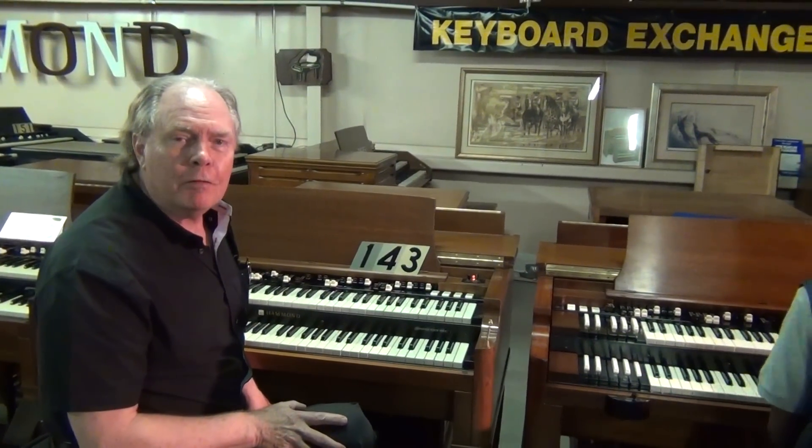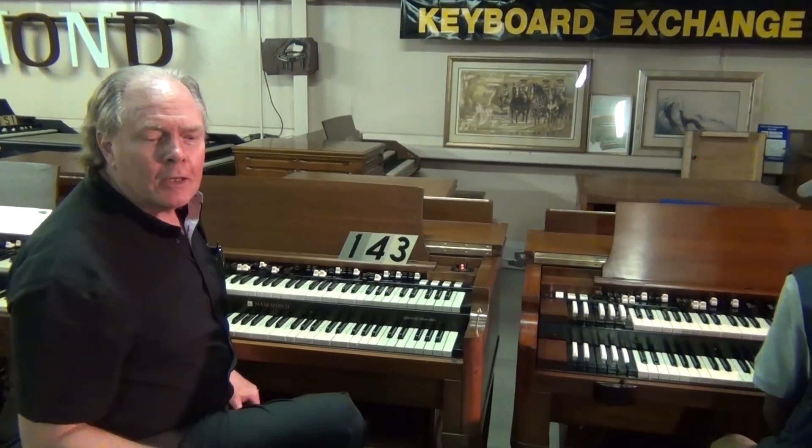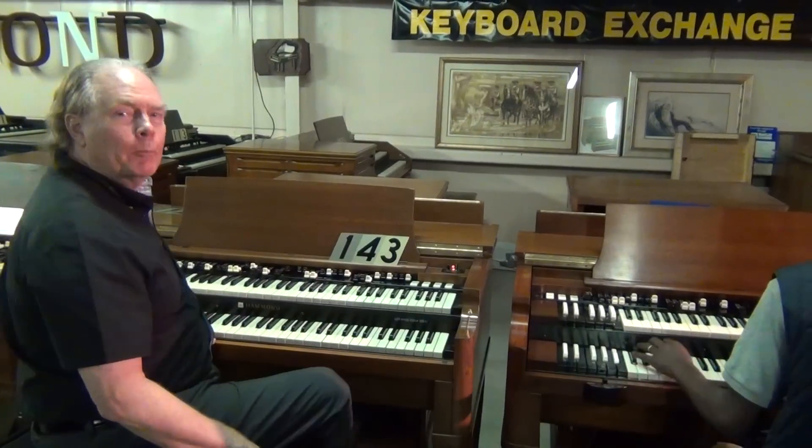We've got Randolph Carter here on a V3. Rodney on the camera. I'm Jim Huss signing off from Keyboard Exchange.